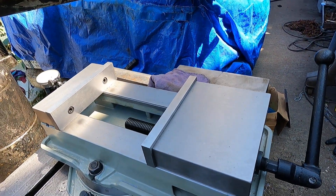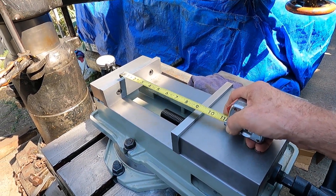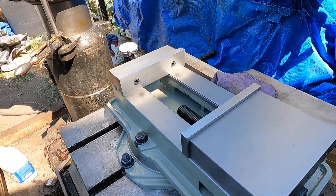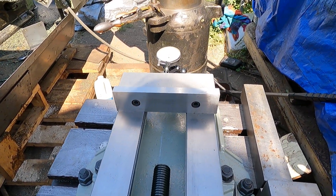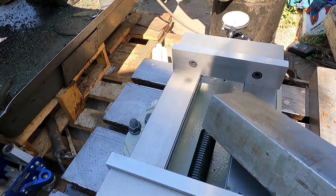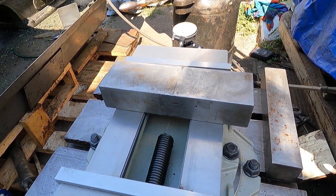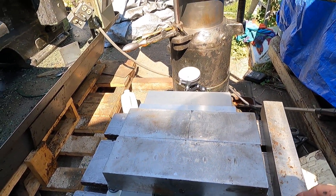It opens up to about 8 and 5/8ths inches with 8-inch jaws. I want to show this by putting some pieces of steel in there and demonstrating the vise here.